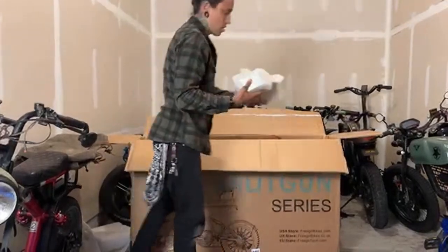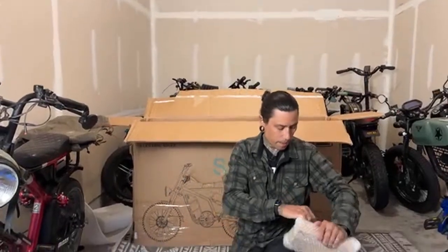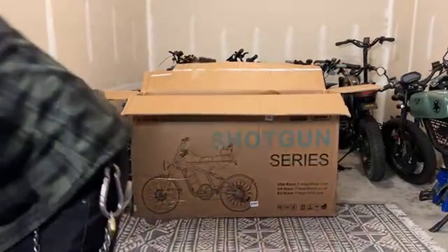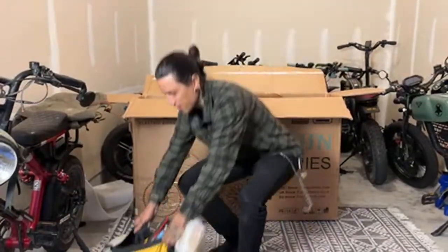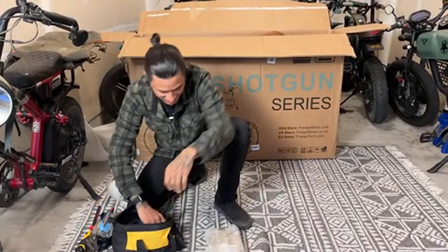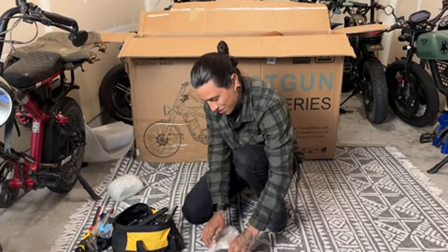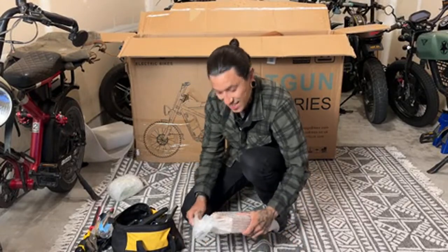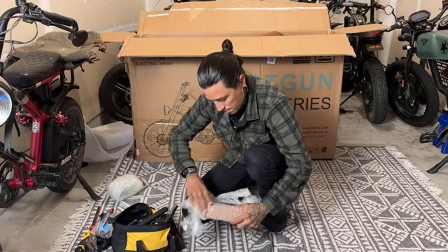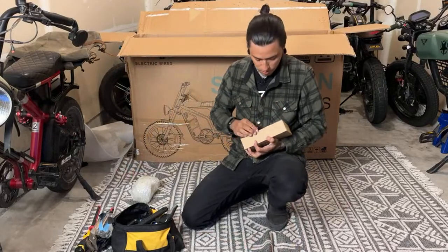We've got what looks like the charger — I want to say it's a two amp charger. And here are the tools they included. I scoot said take the staples out first — I know, they're going to get me again. Greg from New Haven Connecticut, what's up — I gotta make my way out to Connecticut again very soon.